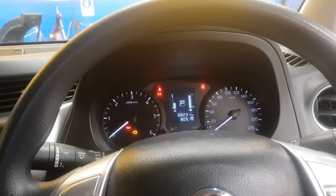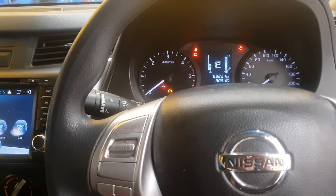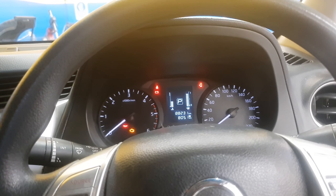Hi guys, today I'm going to show you how to reset a service reminder for a Nissan Navara. This is a 2017 model.